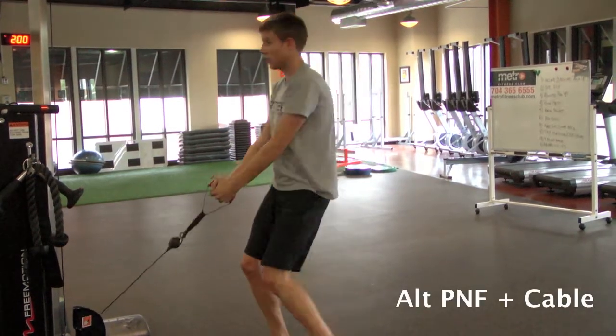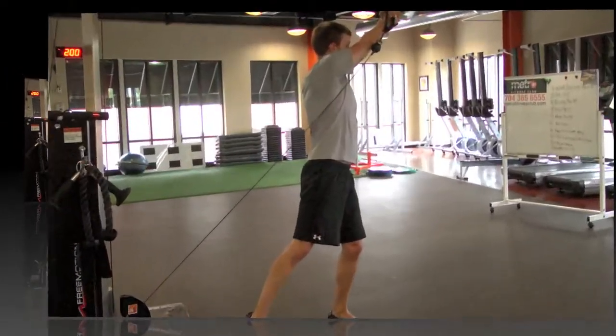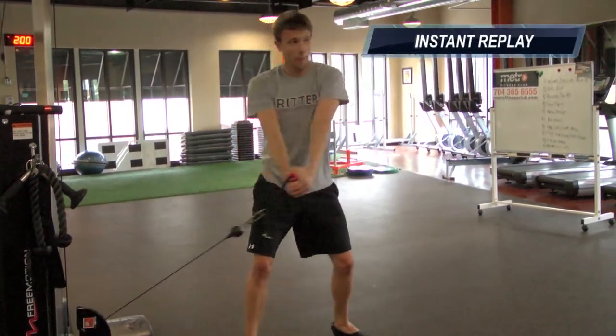Feet shoulder-width apart, or a little bit more. You're going to engage your core, elbows are straight, and you're going to pull across your body up until as high as you can go. The back foot is going to rotate a little bit. The front foot stays still.